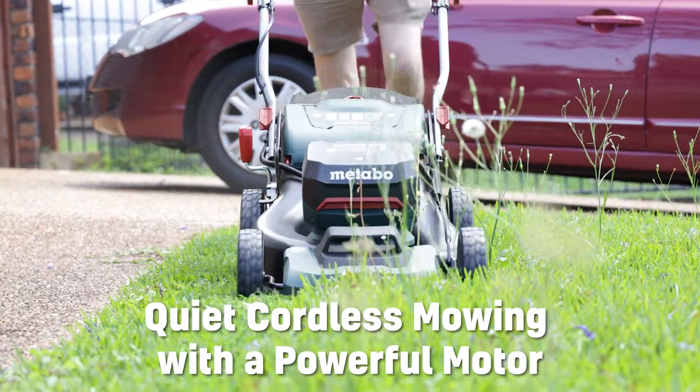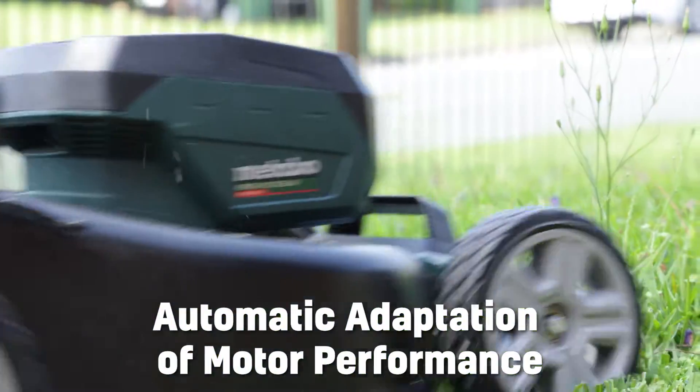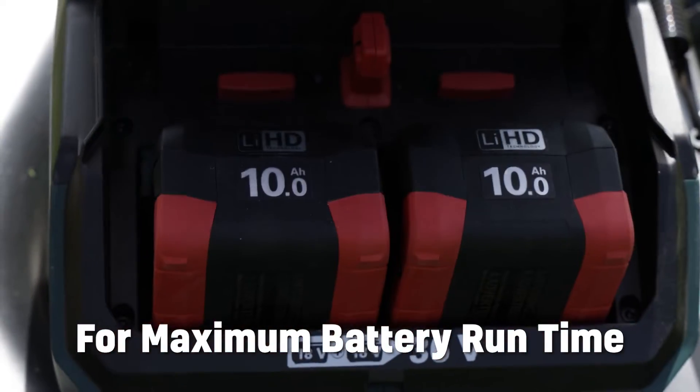You get quiet cordless mowing with a powerful brushless motor for high cutting performance and long run time. It features automatic adaptation of motor performance depending on the grass height for maximum battery run time.